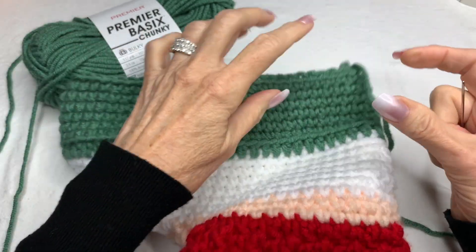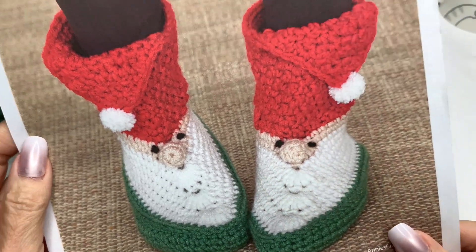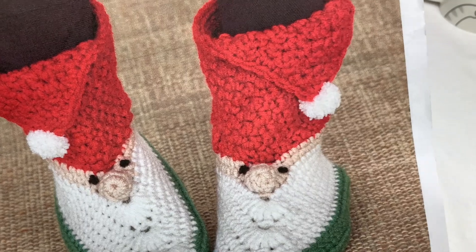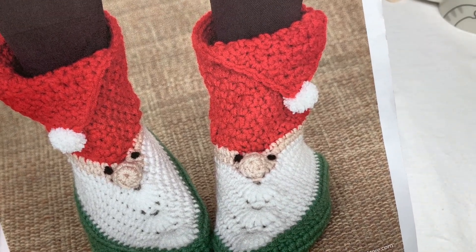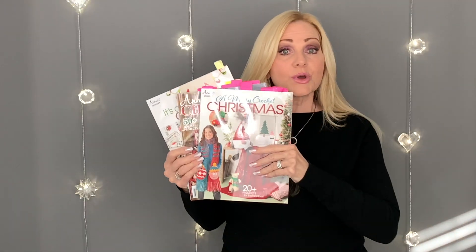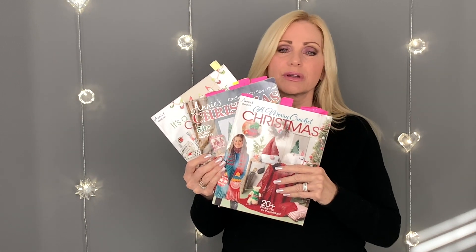When you're finished with the bottom portion, go ahead and whip stitch all the way down and sew it up. Then all you have to do is finish the nose, put on the eyes and the little pom-pom, and you'll be all finished. How cute is that! Thanks for joining us here at Annie's — hope you have a great day. Don't forget to order these magazines; they are just so wonderful, you're going to love them. Take care, bye!